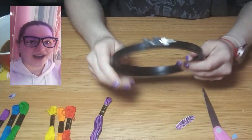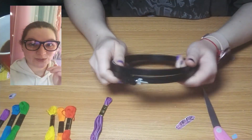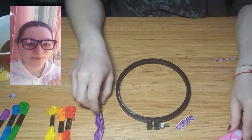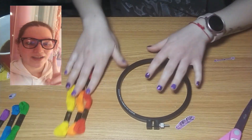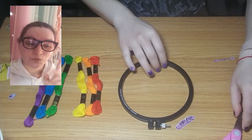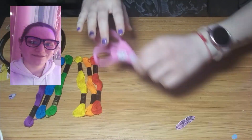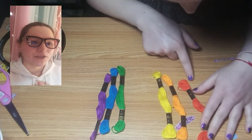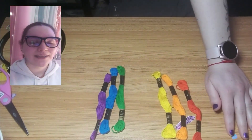I wanted to do old-school friendship bracelets, but instead of doing a normal single strand I decided to do a double strand and a triple strand. My double strand is rainbow because it wound up being six, and then my triple strand I did purple and black.